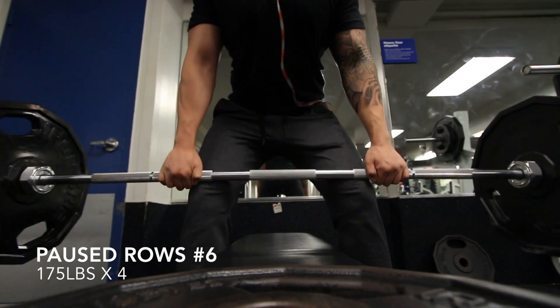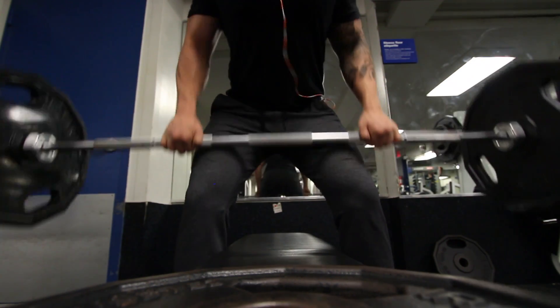I'll also do the front view so you guys can see more clearly where I'm pausing.